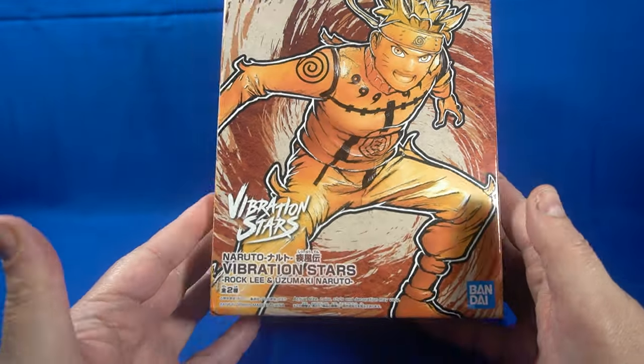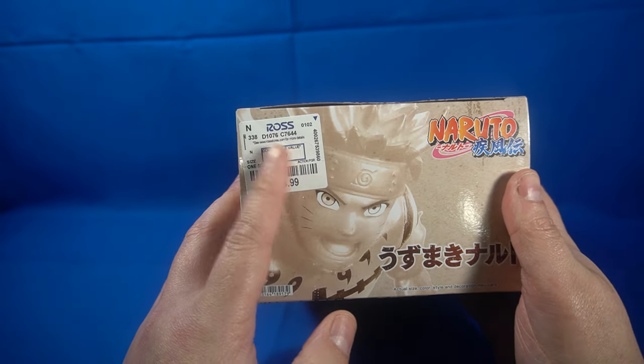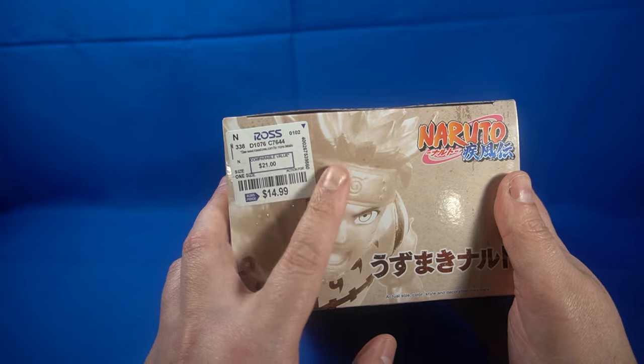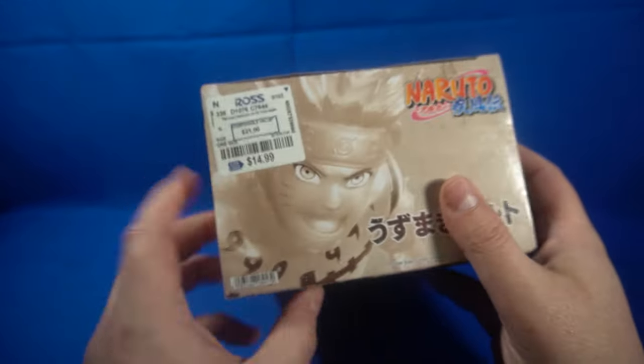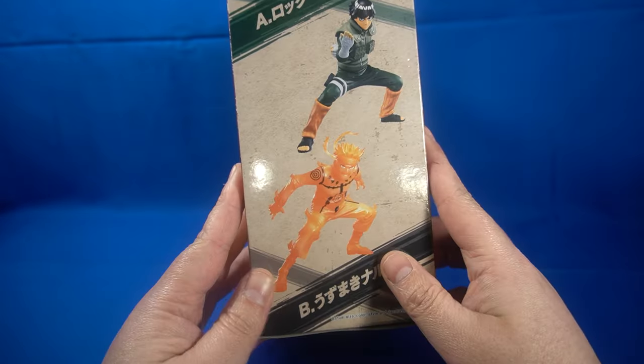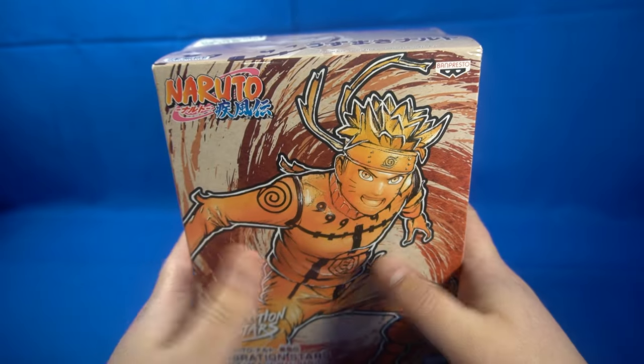I'm always going to keep the box and I'm going to do a video showing you guys how to remove these labels off the box, especially if you're keeping it or storing it to resell — how to remove them without damaging the package. Right here we've got Rock Lee and we've got Naruto. Doesn't really say how tall they are. So let's go ahead and get it out of the box.